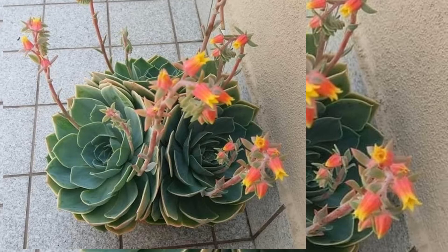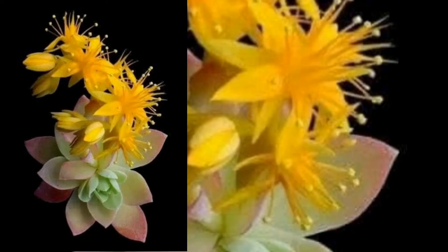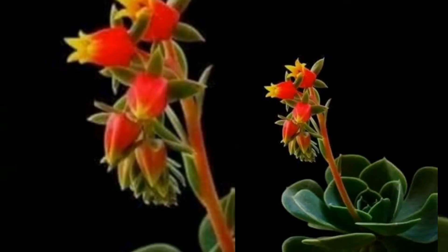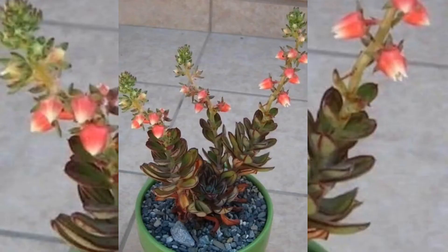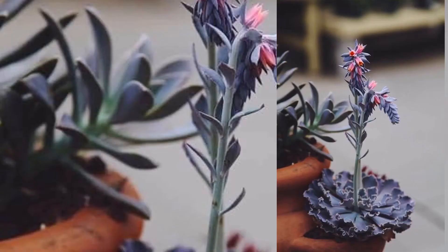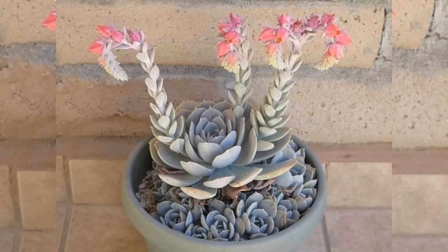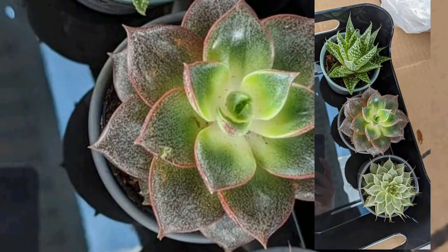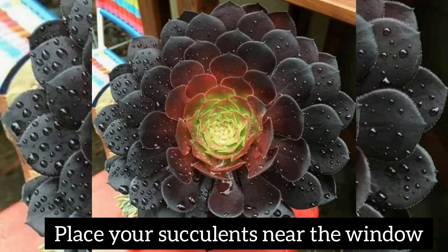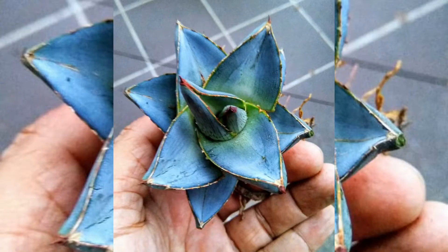Succulents with bright colors such as reds, purples, and orange don't do well indoors — they require more direct light than is generally available inside. For indoor succulents, it's often hard for them to get enough sunlight. You will want to place your succulents near a window to get light all day, or near the brightest area of your home.